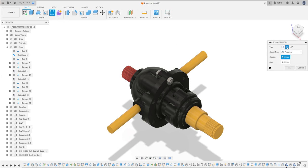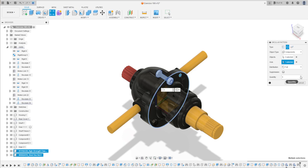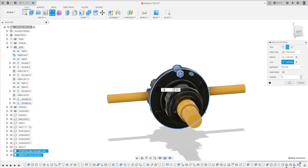Go to Pattern and select Circular Pattern. Set the object type to Component. The objects will be the nut and the bolt. The axis is this circle here, and the quantity is 6. Press OK. You have this.